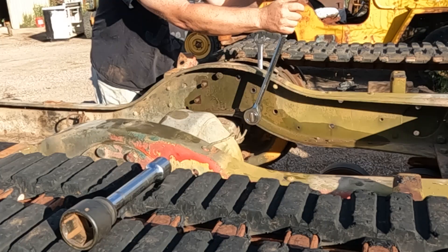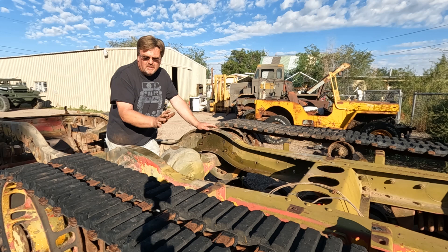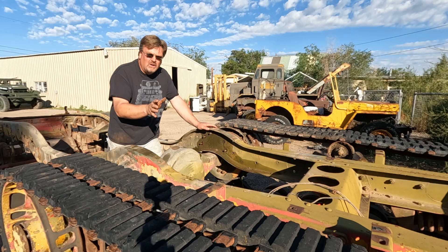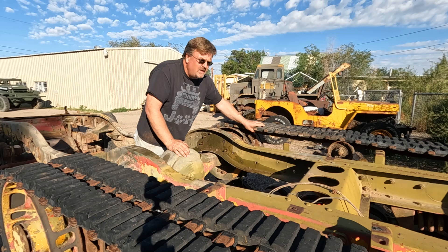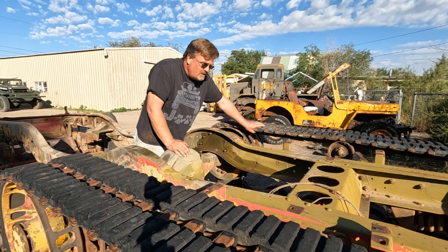I got all the bolts loose, got the brake lines off, and if this were a normal vehicle I'd be ready to pop those bolts out and just drop the axle down. However, this axle is also held in by rubber bands — really big heavy rubber bands. So I can't actually take this axle out right now. It's going to stick on those, which means now we got to de-track this half track.